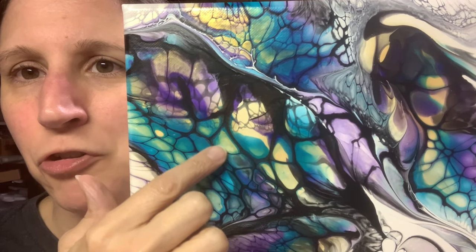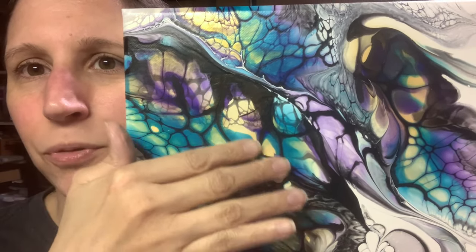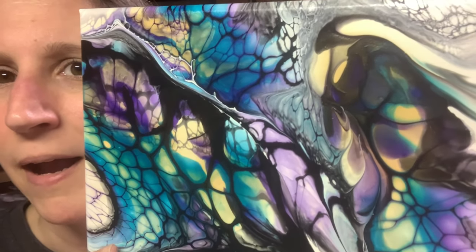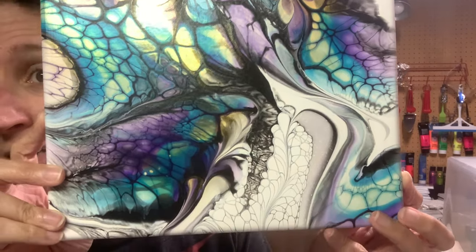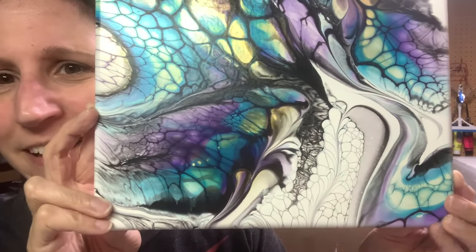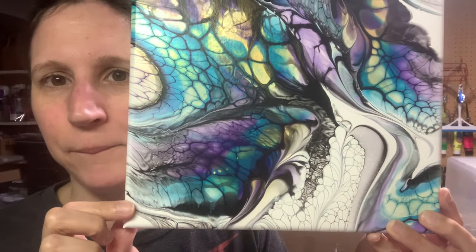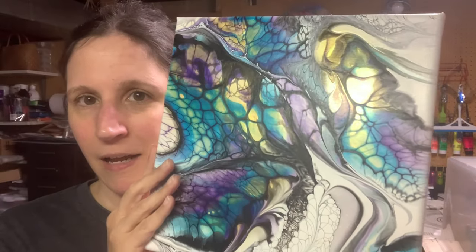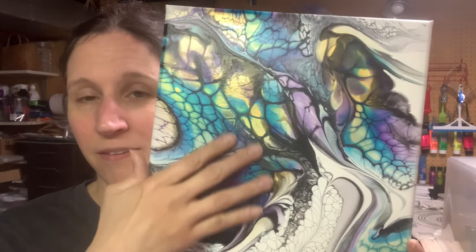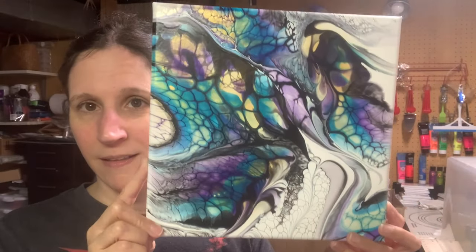That was actually a swipe underneath and then swiping over it — it kind of gives this really cool effect in these bigger cells. I'm totally digging this swipe method, this stained glass swipe method. I really like putting little patterns in the black and white cells that come up. If you use really pretty colors — and I might do an all-pigment one too — this is going to be a really nice resin piece. So that is that piece. Let me know what you think of it in the comments below.